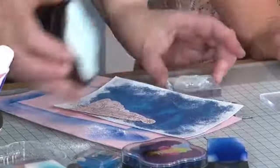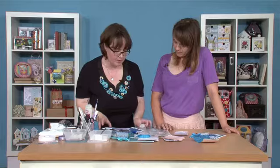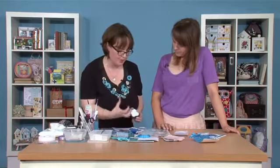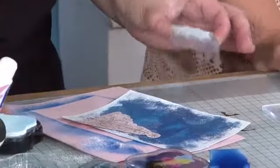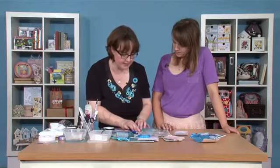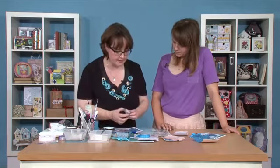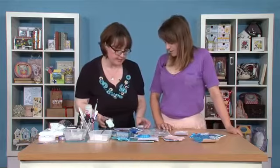So I'm just going to ink this up. Now I'm not going to apply quite as much ink because I don't really want this to be as bright as the white when I was stamping to get the main tree. I want it to be quite subtle. And I'm using my pigment ink again, there's no problem in doing that. But again, I just need to remember to heat set it.